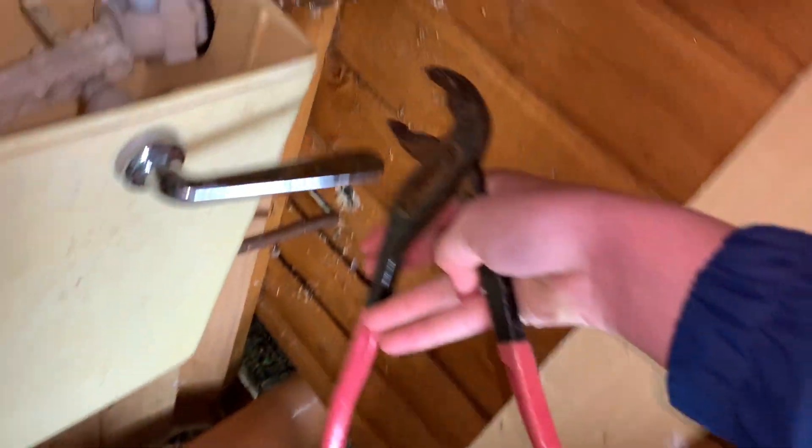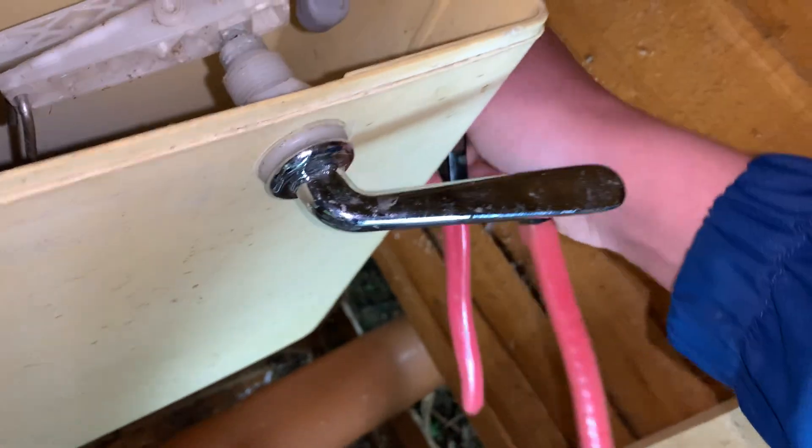Doesn't seem to be leaking. Now the next bit is where we will screw the pan back down to the floor — obviously we don't want this pan moving around. It's not like we're going to use the toilet, but still, otherwise the toilet will move around. That's going to be okay.